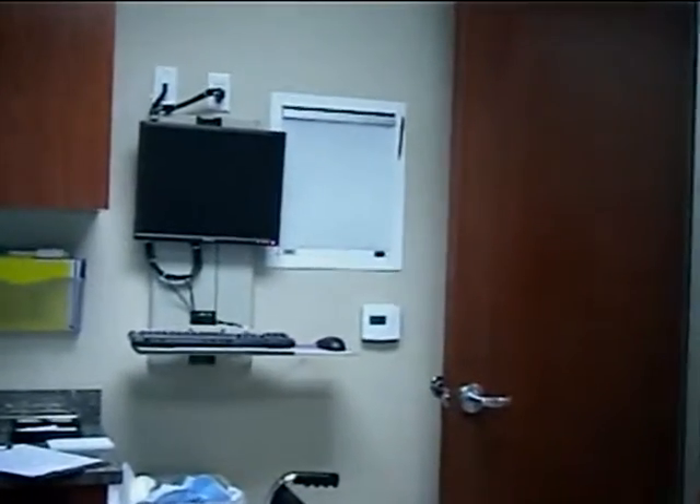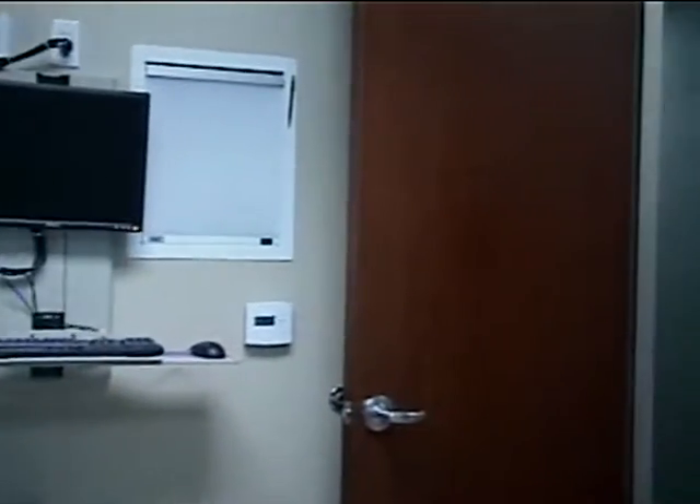Dr. Rosenfeld's office. We're going to be recording my cast removal. Okay, it's recording.